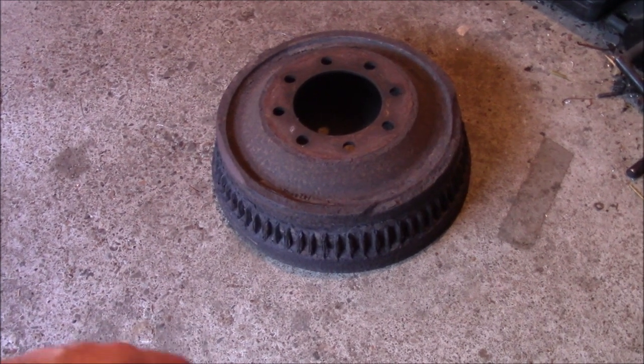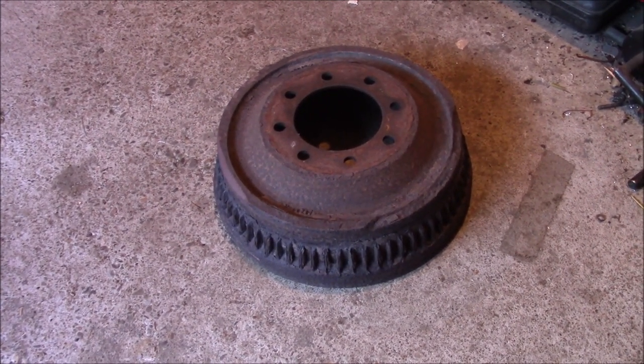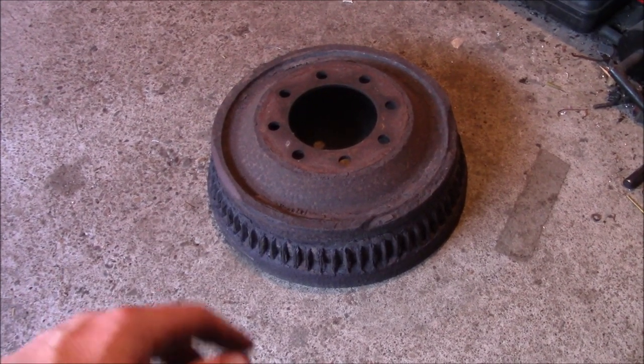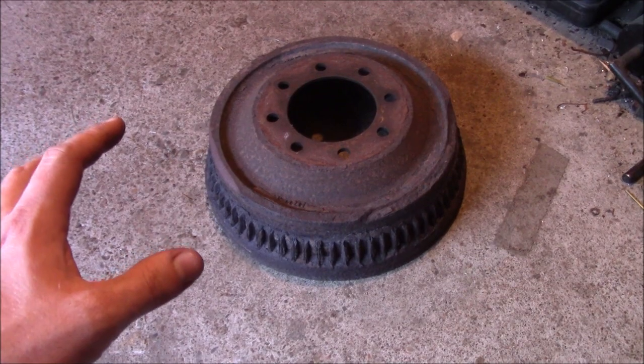The obvious solution is to just get new drums that are balanced from the factory. I went on RockAuto and was looking them up, and they're almost $75 a piece plus shipping, so I was like, all right, stop what you're doing — we've got to reevaluate the situation.